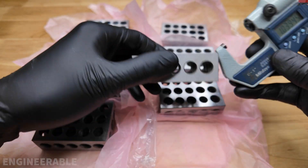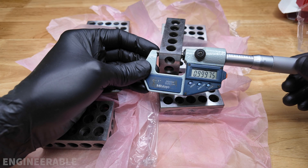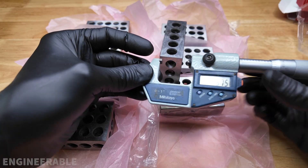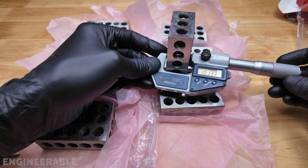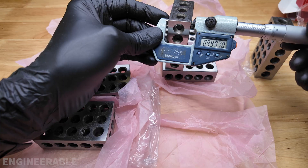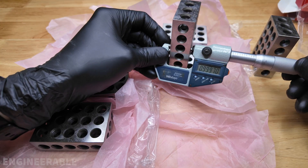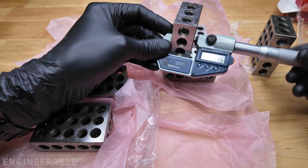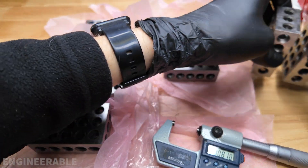The first thing I'm going to check is the block thickness. Readings: 0.9975, 0.9996, 0.9995, 0.9996. Checking in the middle: 0.996, 0.9996, 0.9997, 0.9965, 0.9997, 0.9997, 0.9996. Further in the center: 0.9975, 0.9975. These two match really well.